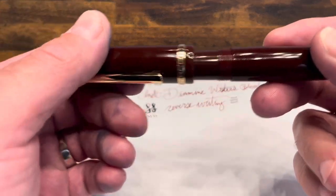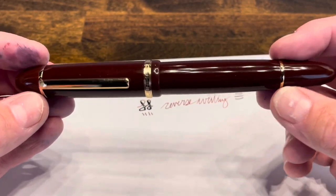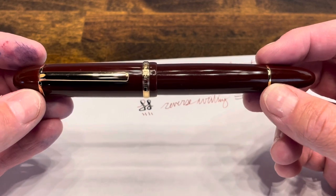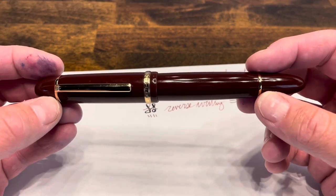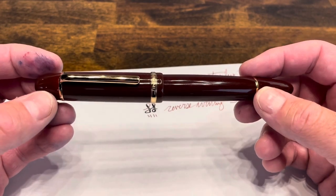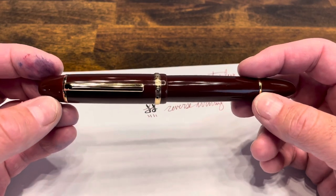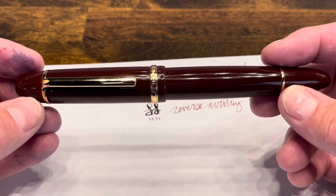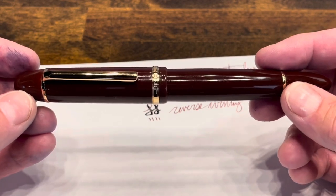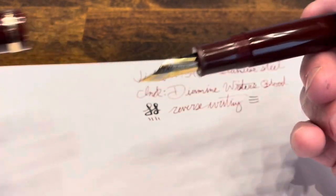So what do I think of the Jinhao X159? It's a massive pen and you need to know that going into this. If you have medium to small hands, this might not be the right pen for you. But if you have large or extra large hands, this pen should probably be on your short list. I like the fact that it's offered in a wide variety of colors. The resemblance to the Mont Blanc I do find a little bit unsettling, but at the same time if you're going to put down a thousand dollars for a pen, this might be a good option to get an idea if you like the overall size. For me, this pen verges on being too large.